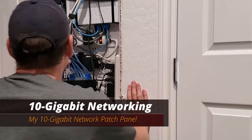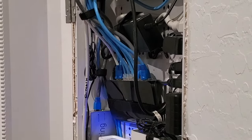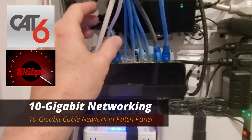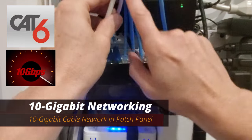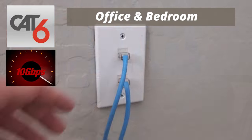Our first location is our patch panel. This is where all our Cat6 cables meet up, and every cable here is a Cat6. Let me show you where these Cat6 cables go. These four Cat6 cables in the middle — the blue ones — go to my office and to a bedroom.